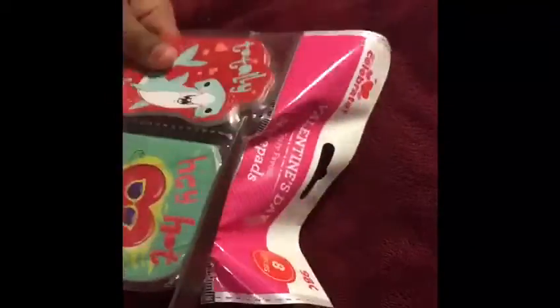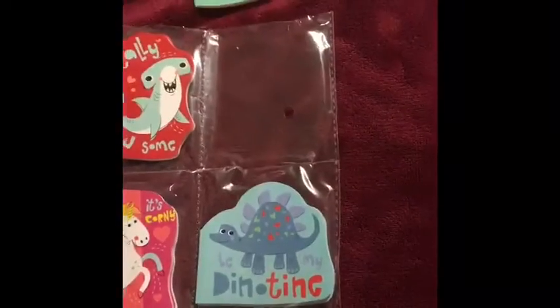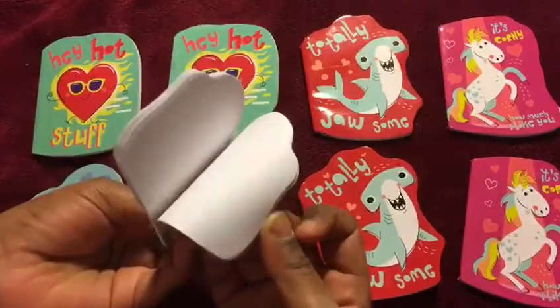Next, I'm going to open these small, teeny, tiny notepads. There is a shark, heart, unicorn, and there's a dinosaur. There's some pages to doodle.